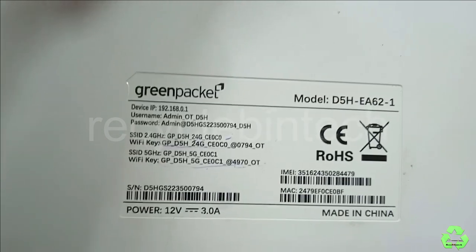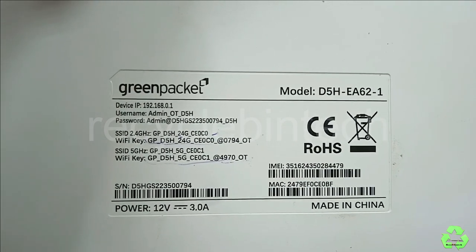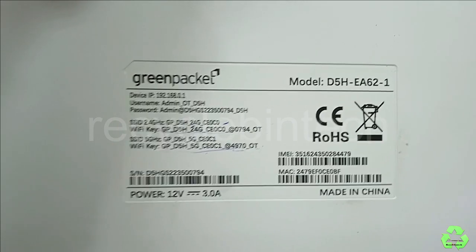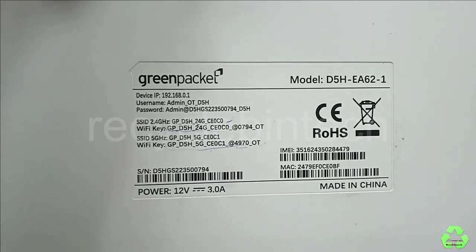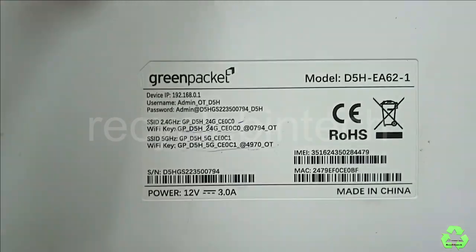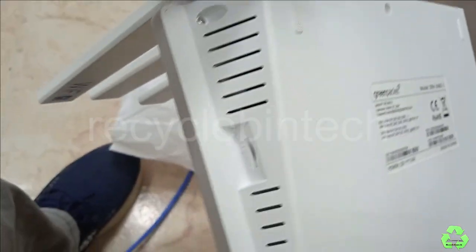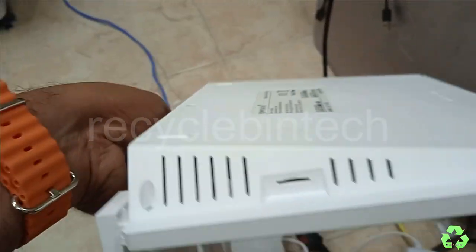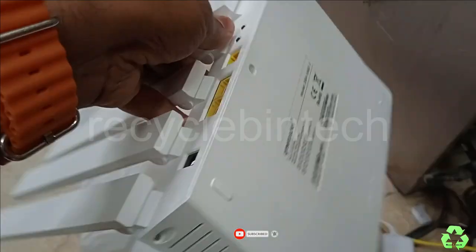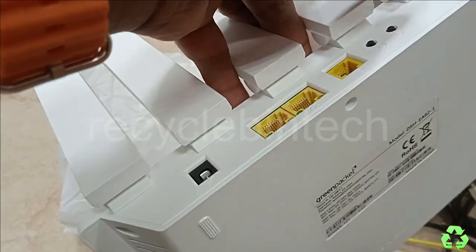The WiFi 2.4GHz and 5GHz passwords are shown on the back of the device. Each modem has its own separate password provided on the back side — each device will have a different password, and the password is quite strong and lengthy. The SIM slot is located here, and they have provided two ports.